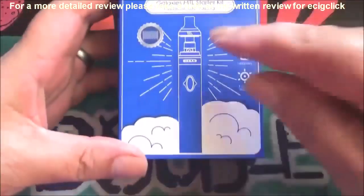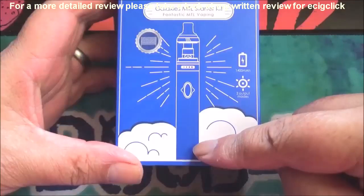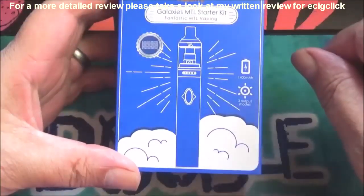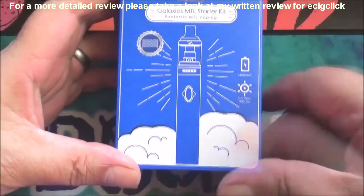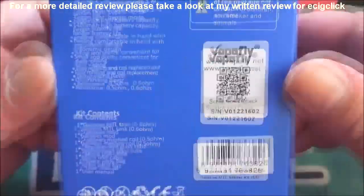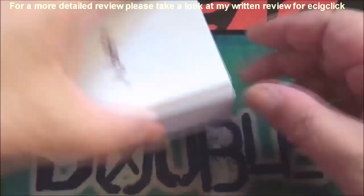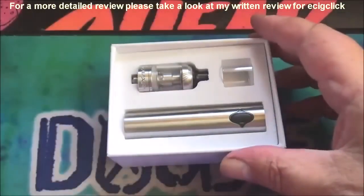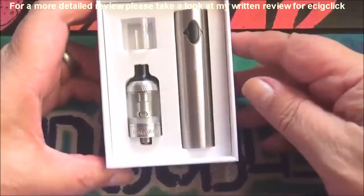As you can see there's a representation of the device on the front. It does take mesh coils, it's a 1400mAh battery, and you've got three output modes. Let's have a quick look around and get this thing out of the box. It comes with a paper sleeve over the top, and there she is in the box — nice little looking thing actually.